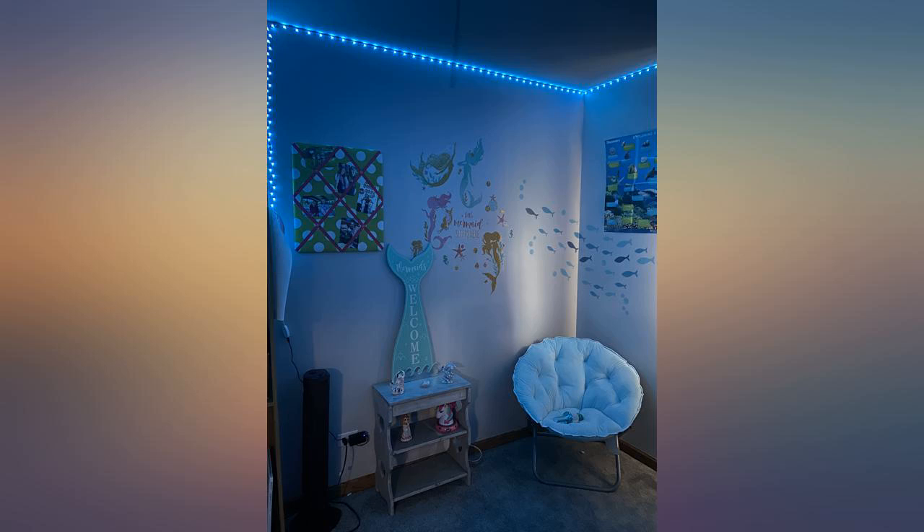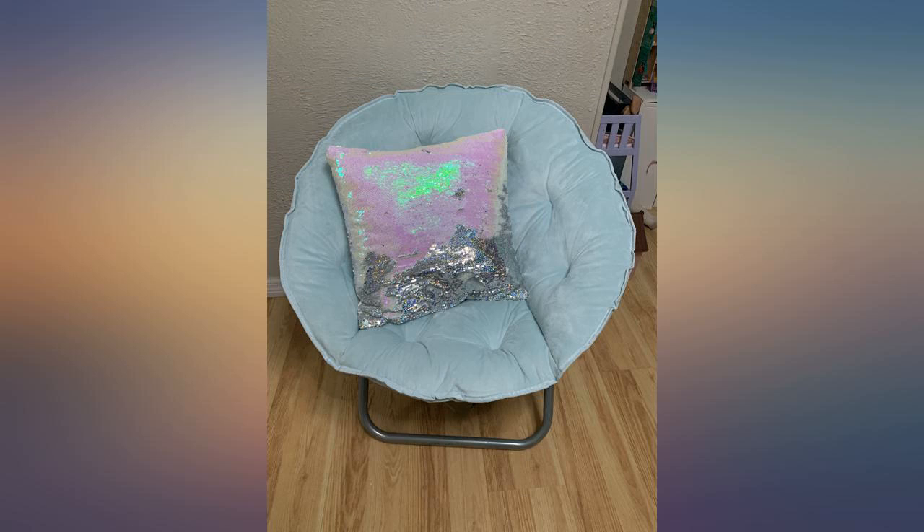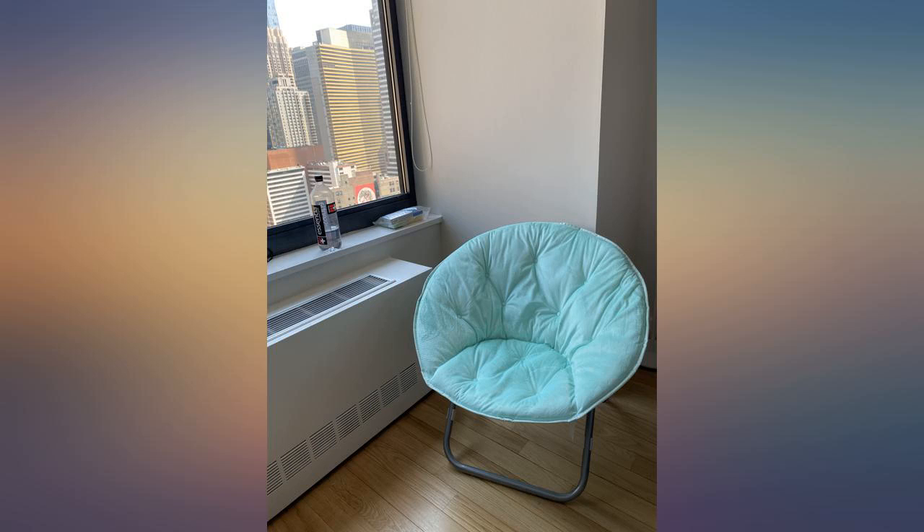I didn't actually expect it to be as nice as it was. The color is pretty and it has a sheen to it. Super comfortable and a minimalist design — I love it.